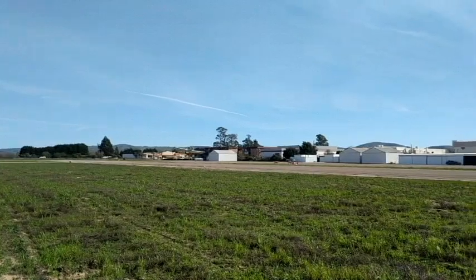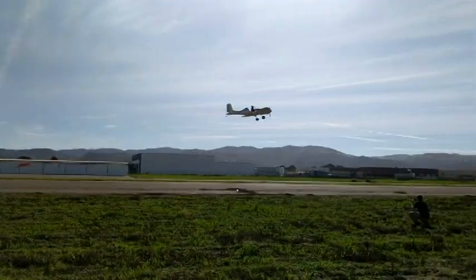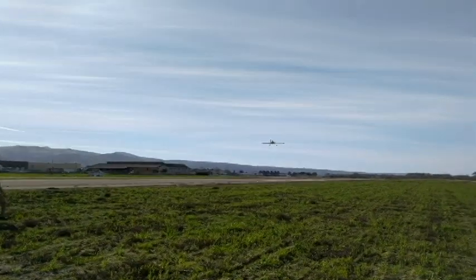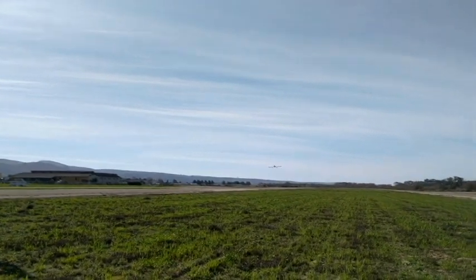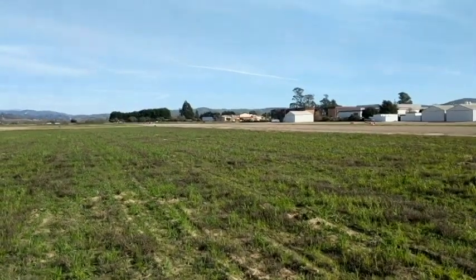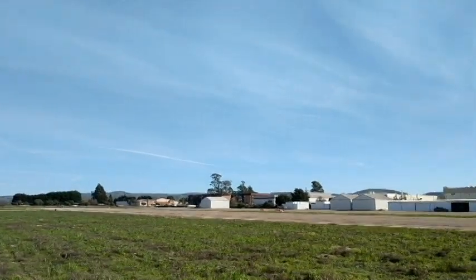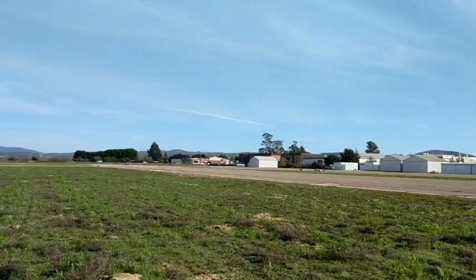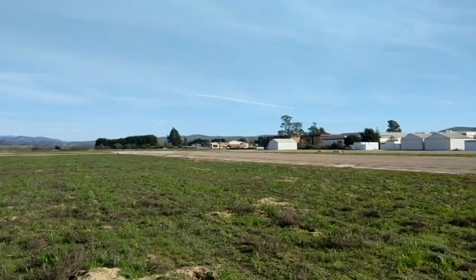Off the ground! There you go — keep going, it wants to fly! Flight test number three. One wheel off the ground, two wheels off the ground.